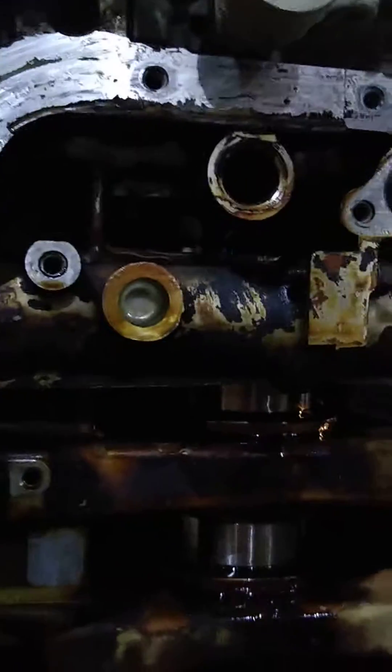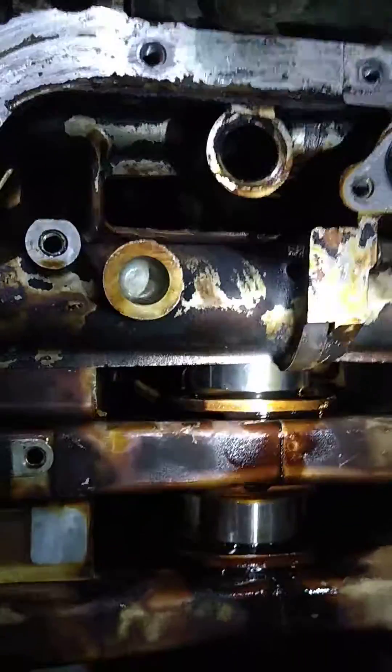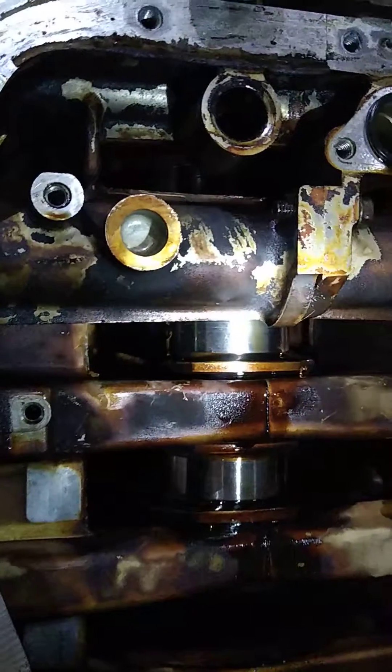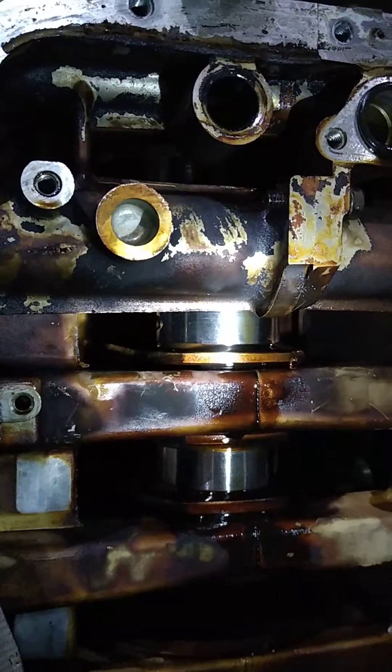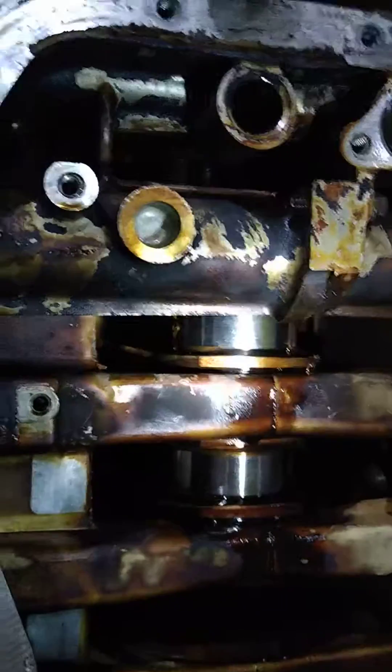You have to take the number two journal cap off because of this channel right here. I think it's a cooling jacket channel for the water to circulate across the engine. So you have to get down into there to take the rod cap off — the journal cap for number two.